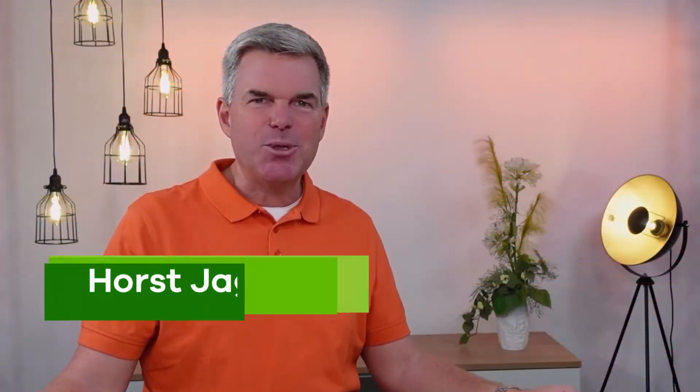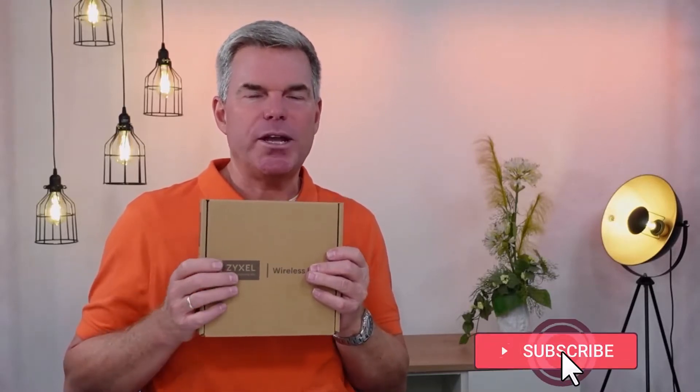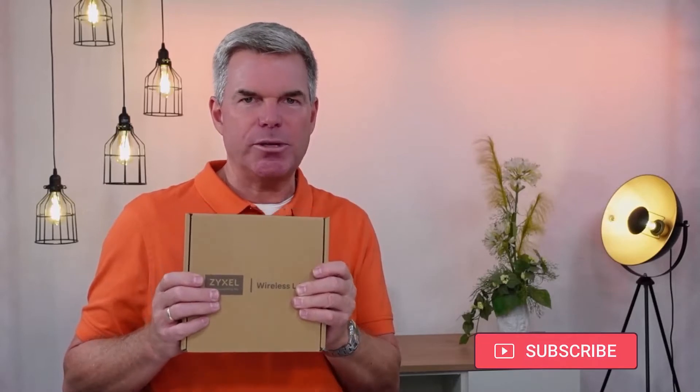Hello and welcome to a new episode from Zyxel Support Campus. Today I want to introduce the WAX620D6E — a dual radio Unified Pro access point that can be used in the Nebula control center and also as standalone.